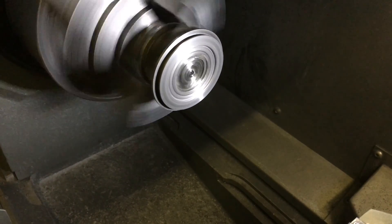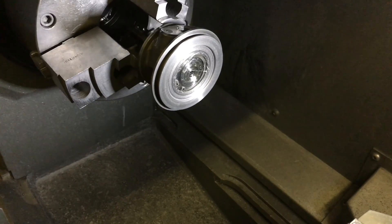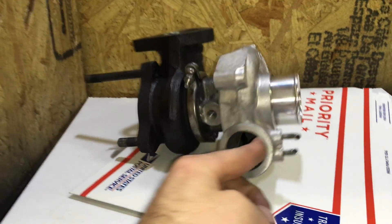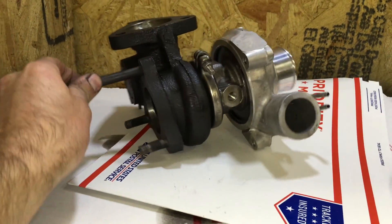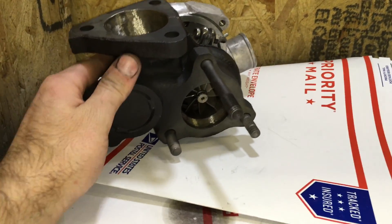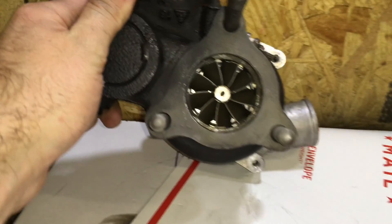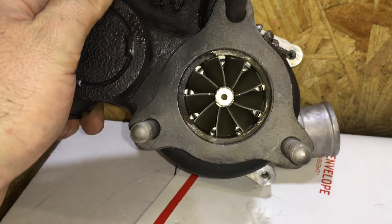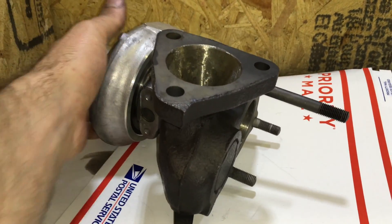If you have any inquiries or are interested in us doing a turbo build for you, you can always contact us at TurbolabAmerica at gmail.com. If you want to learn more about turbo charters, you can always subscribe to my channel and watch more of my other videos to educate yourself on how turbos work and how to rebuild them.